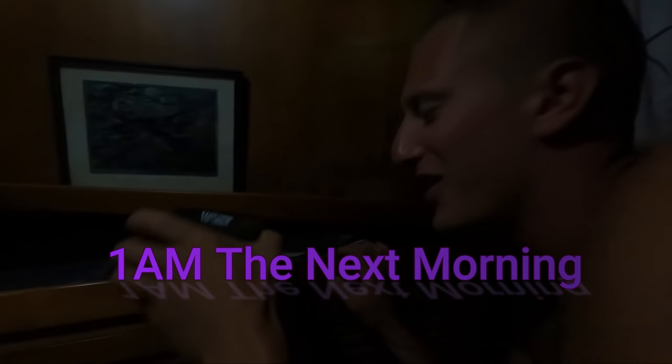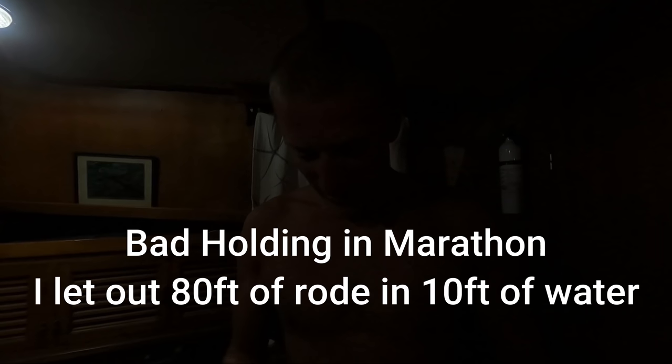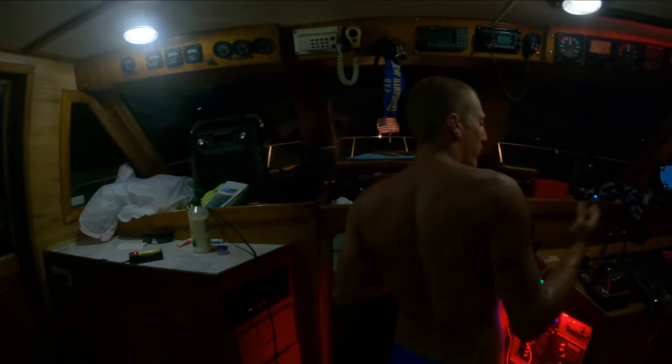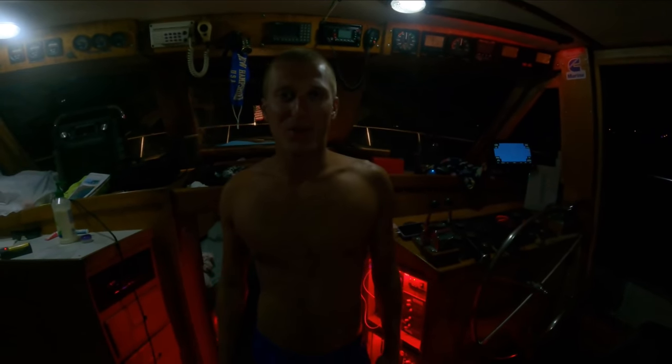What are you doing? I'm getting my dive light because we got the dinghy line caught in the props. We dragged anchor — the wind picked up to 30 knots in the Keys at 1 in the morning. Trouble in paradise. I'm gonna get my light going — oh, is my light dead? Don't even tell me. More issues. This is boat life, literally. My light's dead, I've got to charge it. If we drag anchor again, I only have one engine I can use because my other one's got the line sucked in the prop.